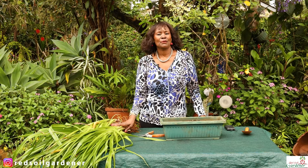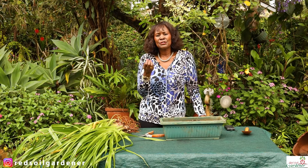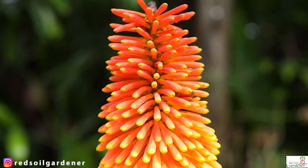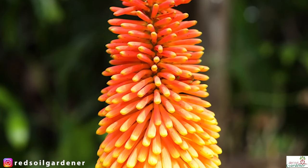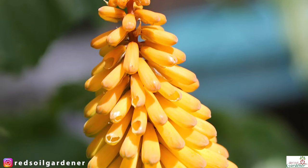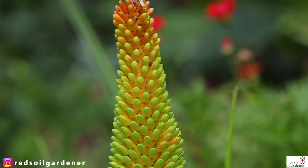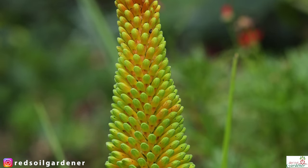I'm crazy about this plant. The thing about the red hot poker plant is it's all about the stem that shoots up and has this dramatic flower in all different types of hues. I have the orange one with a bit of yellow, but you can get the flower in yellow or lime yellow and different shapes — and that's what makes this plant so spectacular.